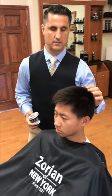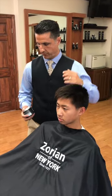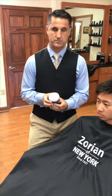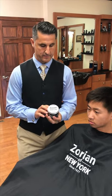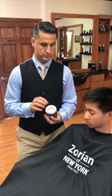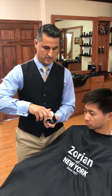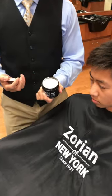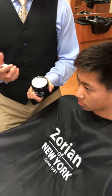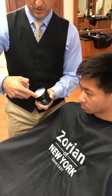We talked ahead of time — he wants the dry look and he wants his hair to really stand up. You can see how strong his forward growth pattern is. So we're going to use our shaping paste. This is one of the strongest products that we have. It's going to dry really fast, give him a strong hold and a matte finish.